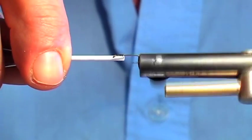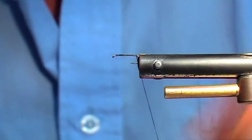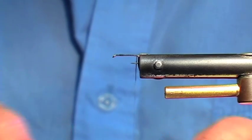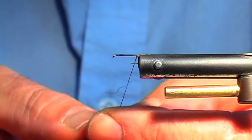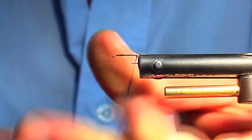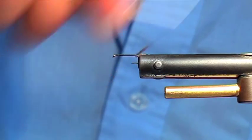Most of you guys, I've got no doubt, have tied this F-Fly plenty of times before as well. And all it is, again, is the body is just the dubbing off the actual feather itself. CDC, all CDC again — this is another fly that is all CDC.